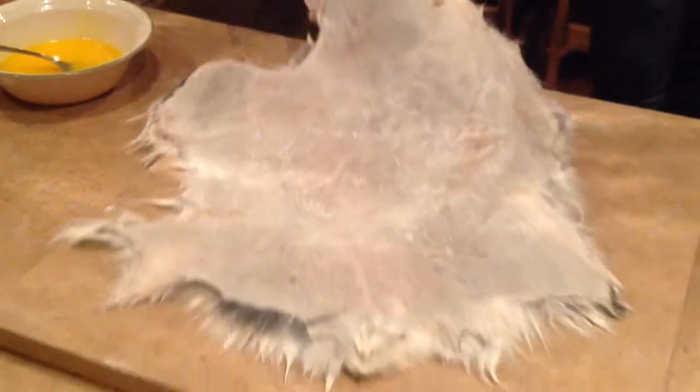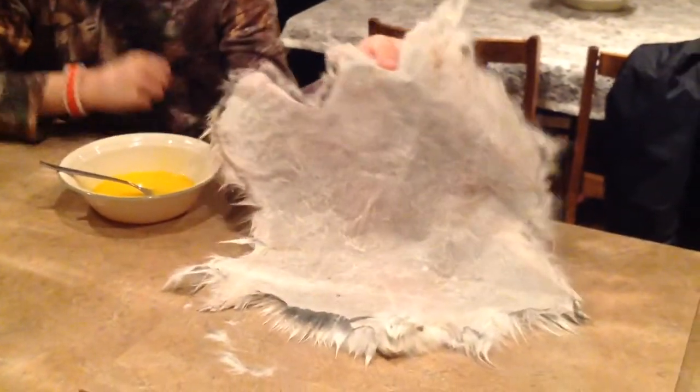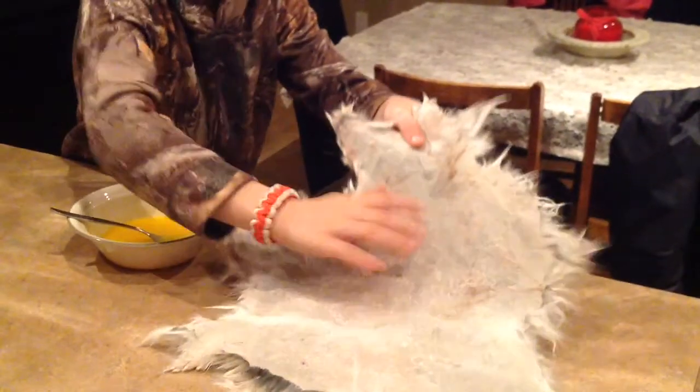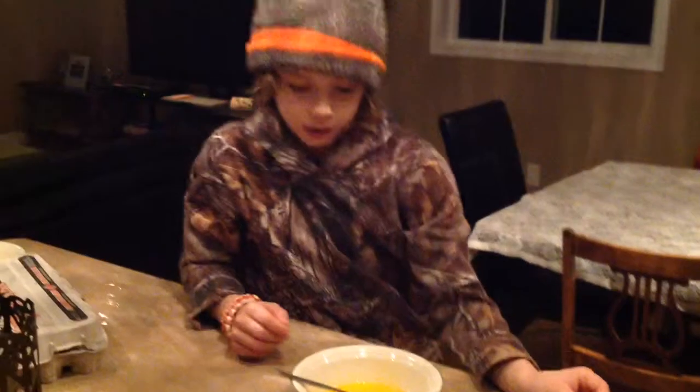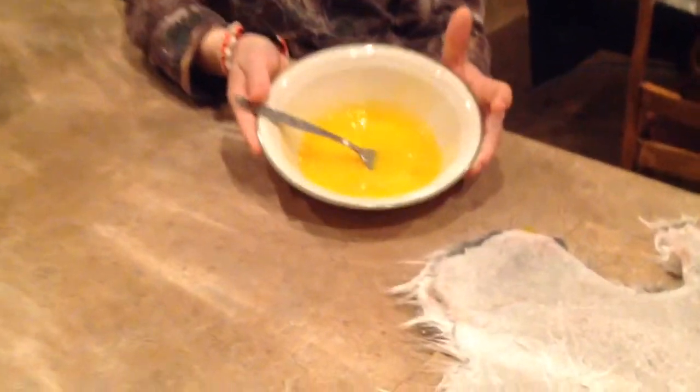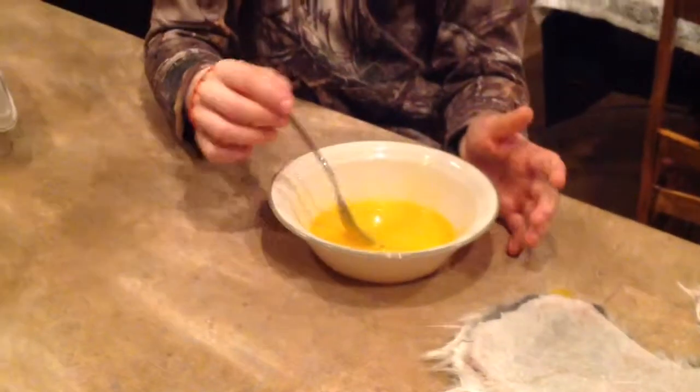I'll see you the next day. So I'm continuing with my rabbit fur. After you've left it for 48 to 72 hours, you take it and get all the salt off — just do that for like 3 to 5 minutes to get as much extra salt off as you can. Then take 2 eggs and get only the egg yolk into a bowl.